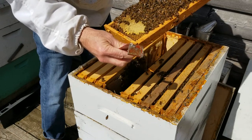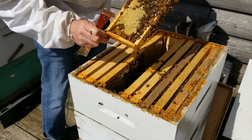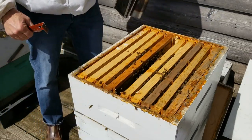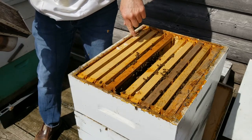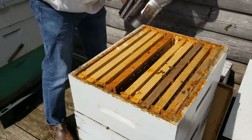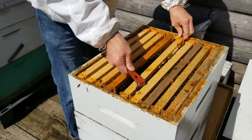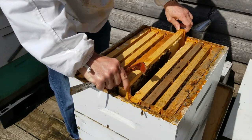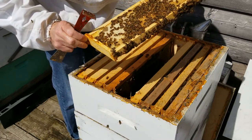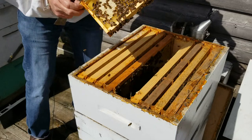Wherever there are eggs, it tells you the queen is likely nearby. Since the egg is standing straight up, she was laying that egg within the last 24 hours. I'm looking but I don't see her yet. Don't forget about your smoker — keep puffing it as you go to keep it activated. There's a yellow jacket — every little bug this time of year is attracted to anything you put out like pollen or sugar water. Anything you're feeding your bees, other insects are going to want some too, so be careful not to spill it or leave it out too long.